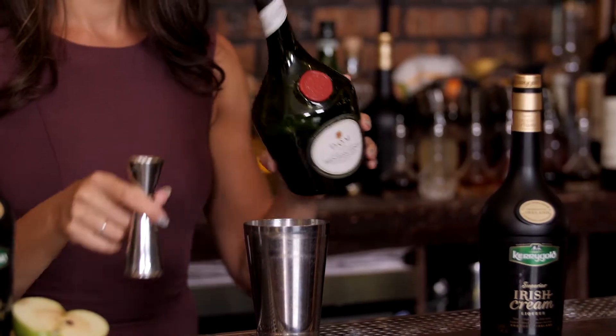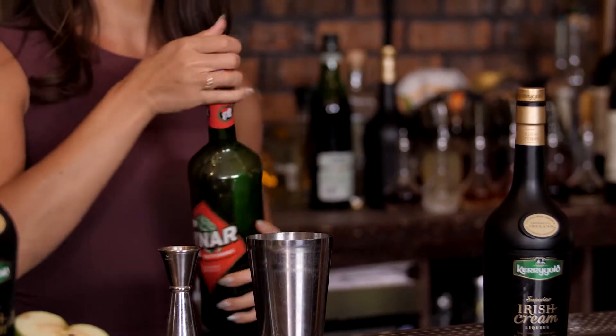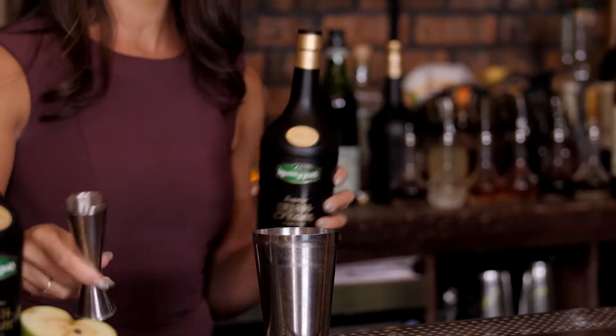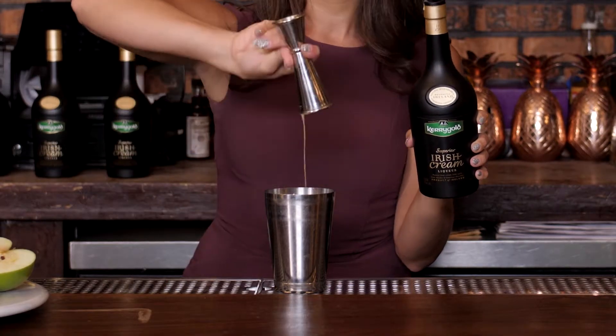Next we're going to use a little bit of Benedictine to give it a little bit of the spiciness and the honey notes. Next we're going to add a little bit of an Amaro in here, half an ounce into the cocktail, and then to round out the entire cocktail we're going to add 1.5 ounces of Kerrygold Irish cream liqueur with a delightful little chocolate note at the end.